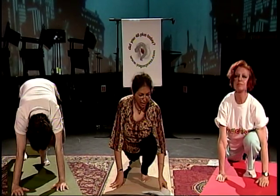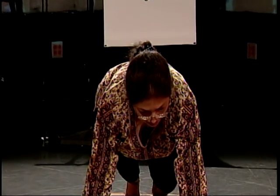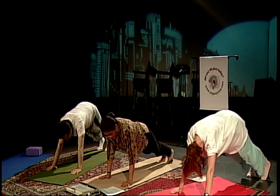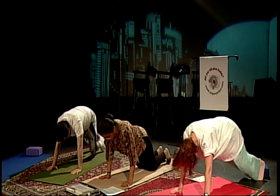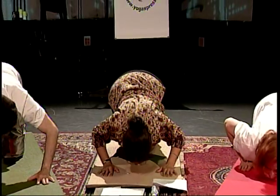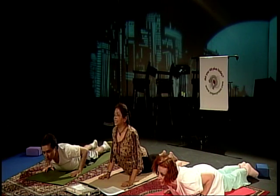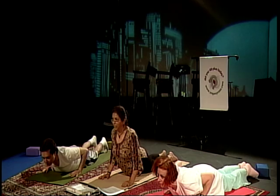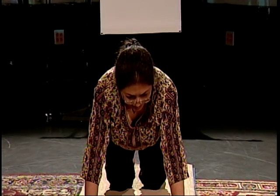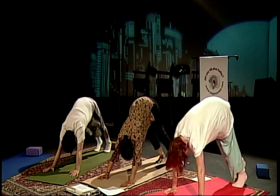Inhale, bring your chest out — Ashwa Sanchala. Take your left leg back in plank position — Dandasana. Keep your butt down. Knees, chest and chin to the ground, and glide out into cobra. Exhale as you glide down, inhale as you come up. Come up into cobra — keep your elbows bent and close to your body. Exhale as we take our butt off the ground. Curl your toes in — inhale, bring your butt into mountain position, Parvatasana.